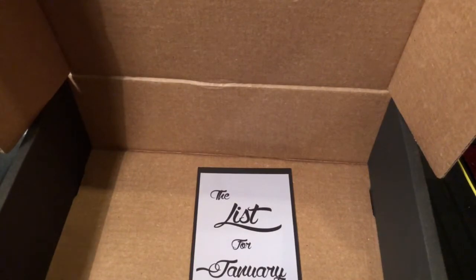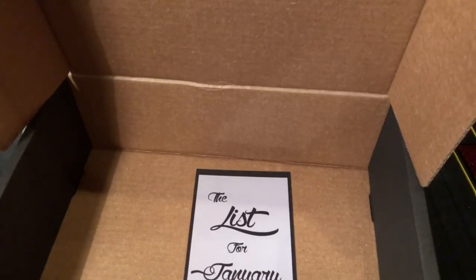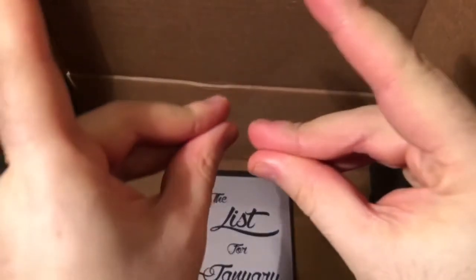That is it for my unboxing and review of this month's That Wrestling Club box. Tell me what you guys think and which item from this box was your favorite — let me know in the comments below. Until the next unboxing, I will see you soon, and don't forget to join That Wrestling Club.